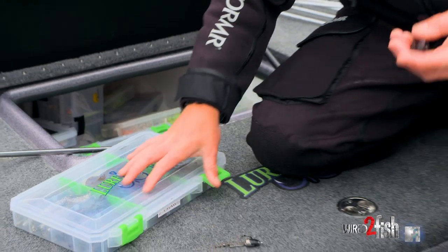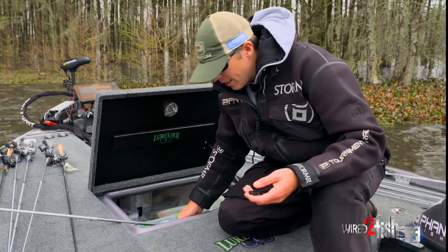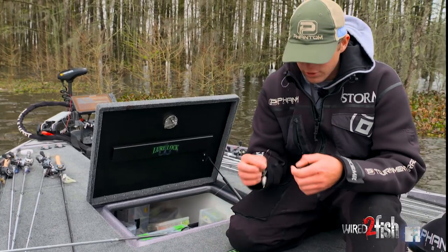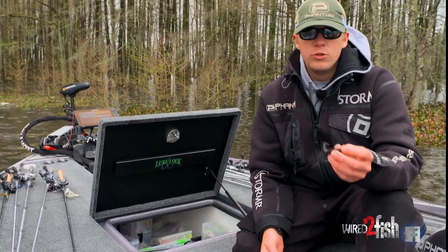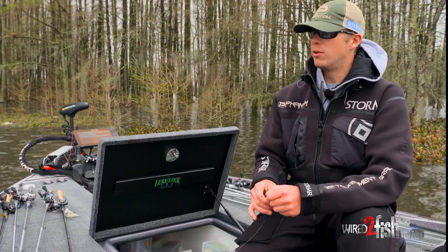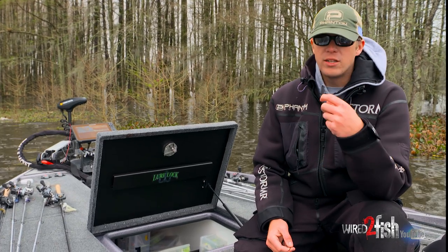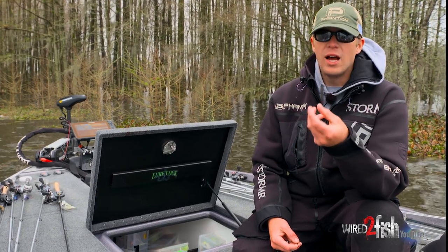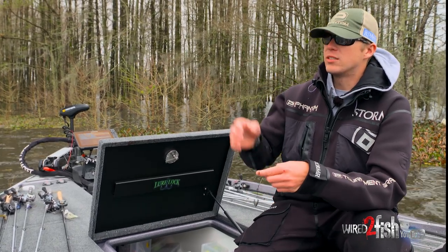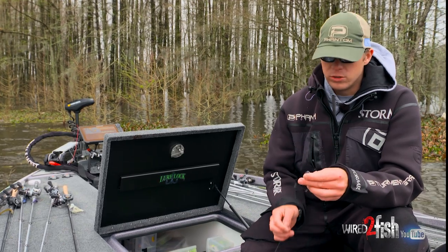When flipping in dirty water, I really like to match the bait to my conditions. I've got an ounce and a half Tokyo rig here, flipping a Zoom Z Crawl in black and red. These fish are really pulling up and, like we talked about earlier, they're keying in on crawfish — baits that are prey really high in protein. It's really cloudy and overcast, so give them something that contrasts the water sometimes.